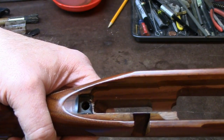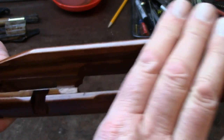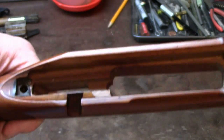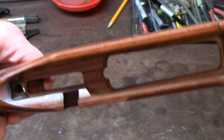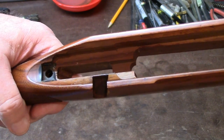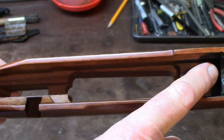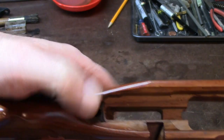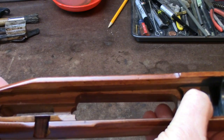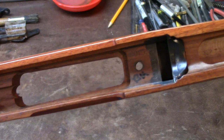We're not seeking to make all the wood and metal become one. What we're seeking to do is stabilize the action. By stabilizing the action at each screw point, that's all we need to do — it's grabbing hold here and grabbing hold here, just like you hold the rifle from your fore end to your shoulder.